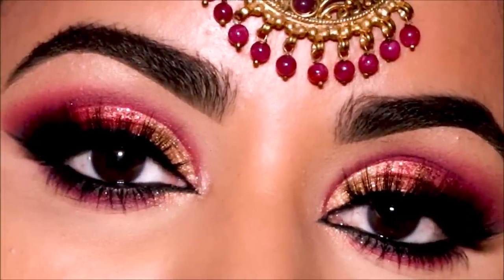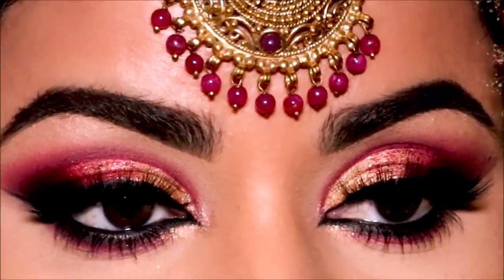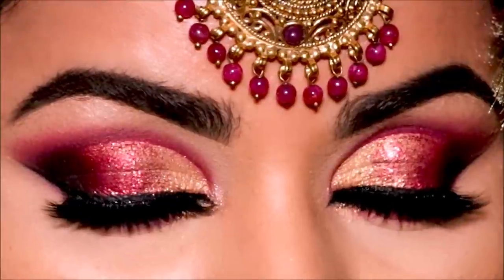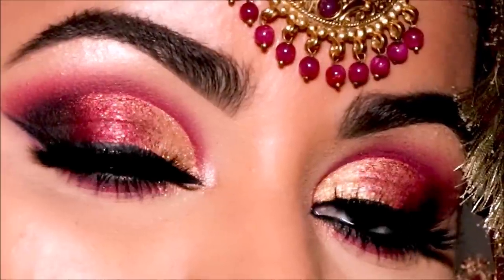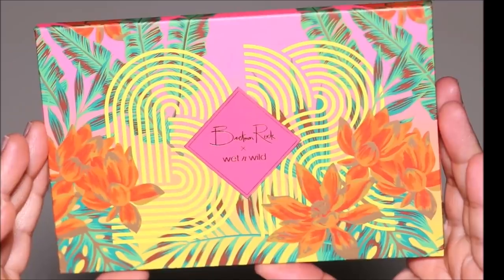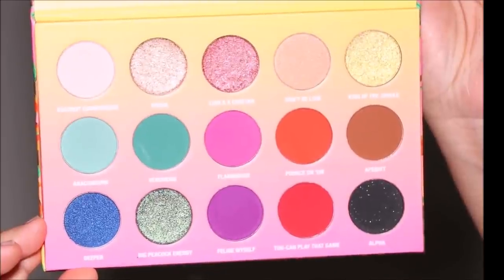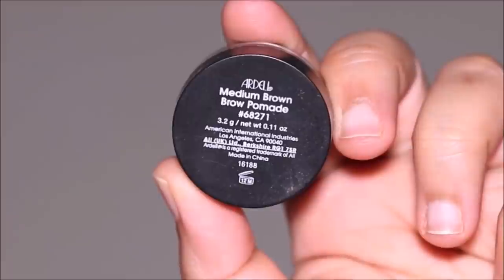Hi guys, welcome back! If you're new here, my name is Smitha — welcome to my channel. Red and gold has to be one of my favorite combinations on brides, and today I'm going to be showing you how to get this beautiful cut crease with red and gold and some red glitter as well. I'm only going to be using drugstore products, and the eyeshadow palette I'll be using is the Bretman Rock shadow palette from Wet and Wild — such a bomb palette. Without further ado, let's begin!